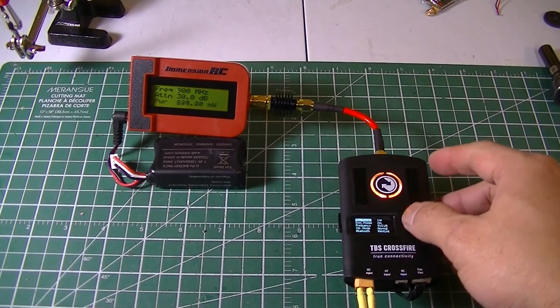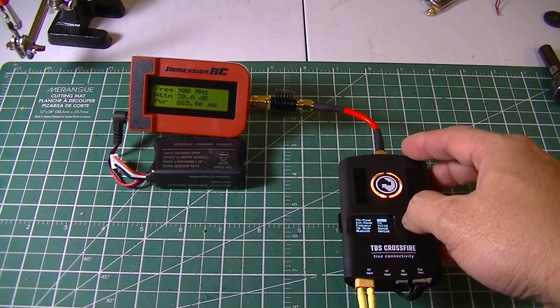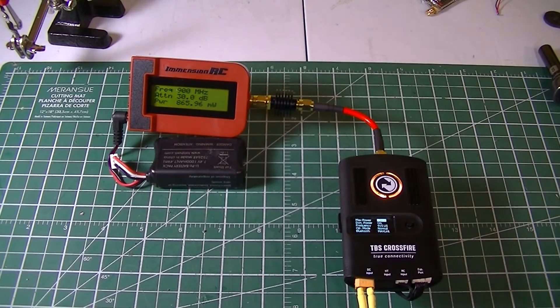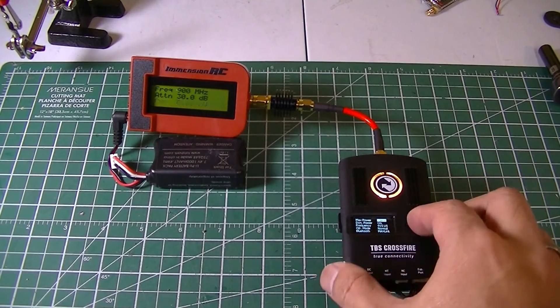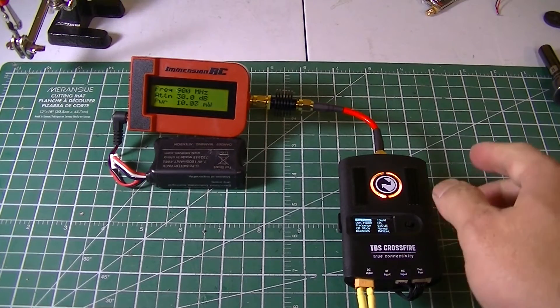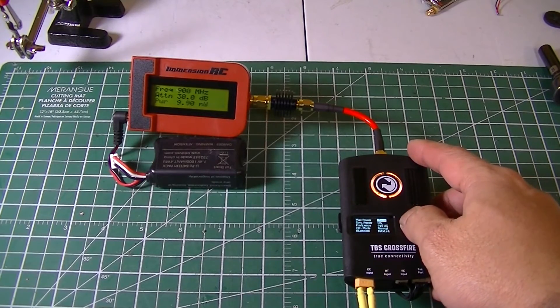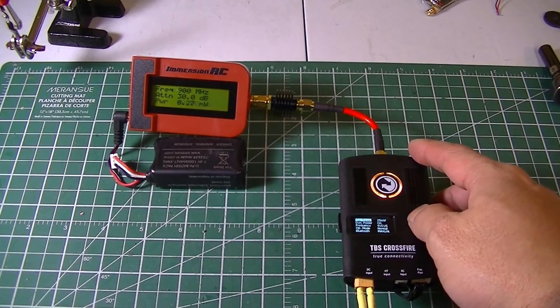Now let's try bringing it down to its lowest, which is 10 milliwatt. It's spot-on at the lower power level. So let's do 25 milliwatt and let's do 100 milliwatt.